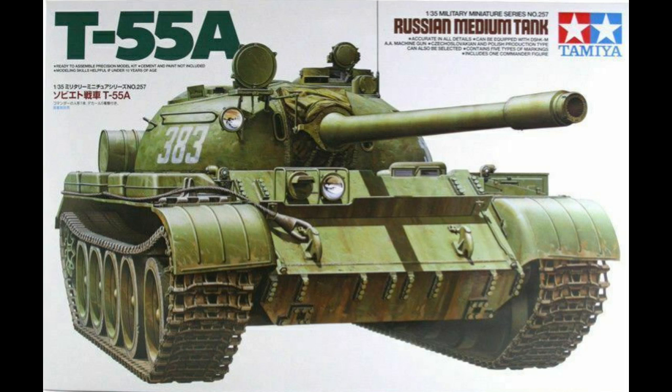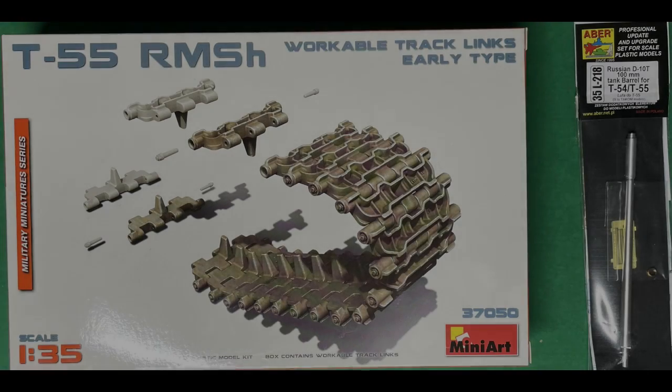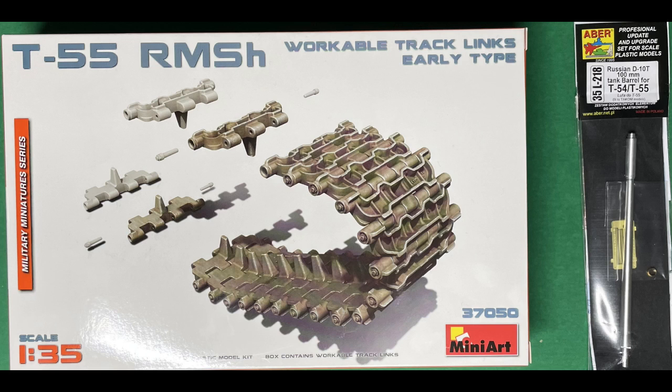Obviously in the Tamiya kit the tracks that come with it are rubber band tracks, and they're not great. So I've also got the RMSH tracks from MiniArt which are workable — they're in plastic — along with a metal barrel from ABA. I'll be using those as well as the Tamiya kit to try and increase the level of detail and make the kit really nice.